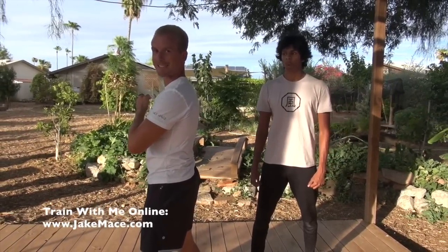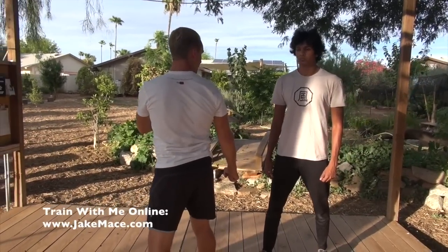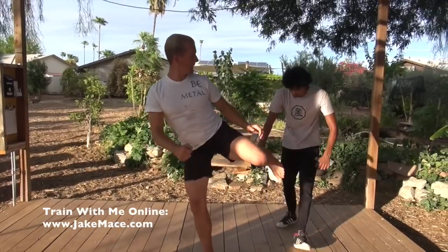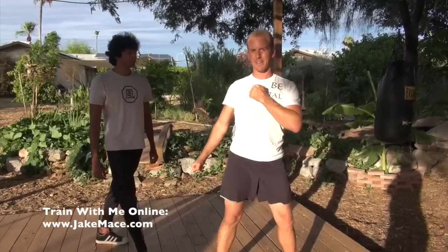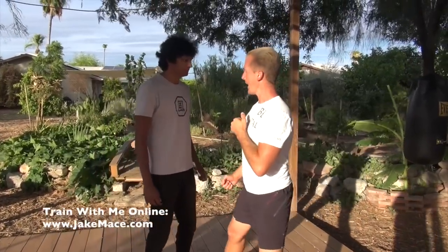One of my favorite techniques to go to the solar plexus is the spinning sidekick — looking at the target, whipping around, and hitting to the solar plexus with my foot. From jumping distance, I can also use a jumping sidekick coming in and side kicking to the solar plexus. And if I'm very close with no other weapons at my disposal, a headbutt to the solar plexus is a surprising technique that works very effectively because the top of your head is very strong.